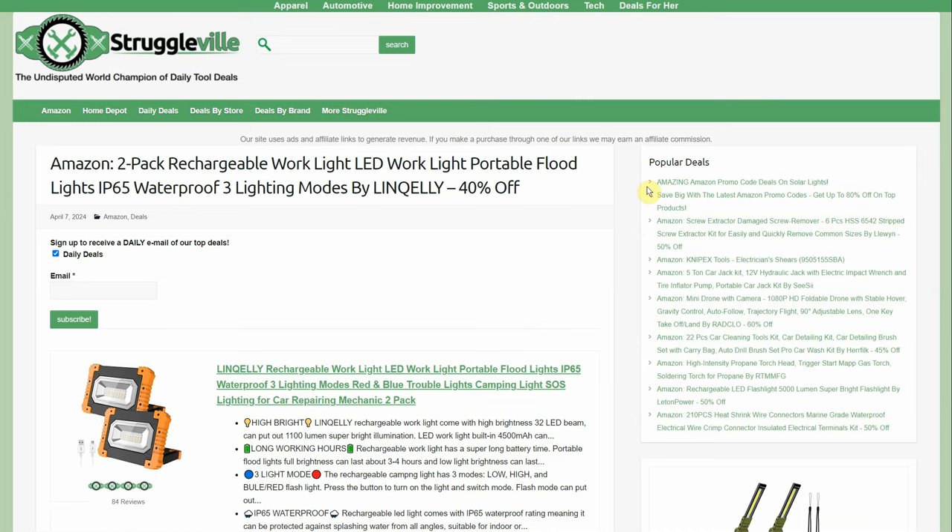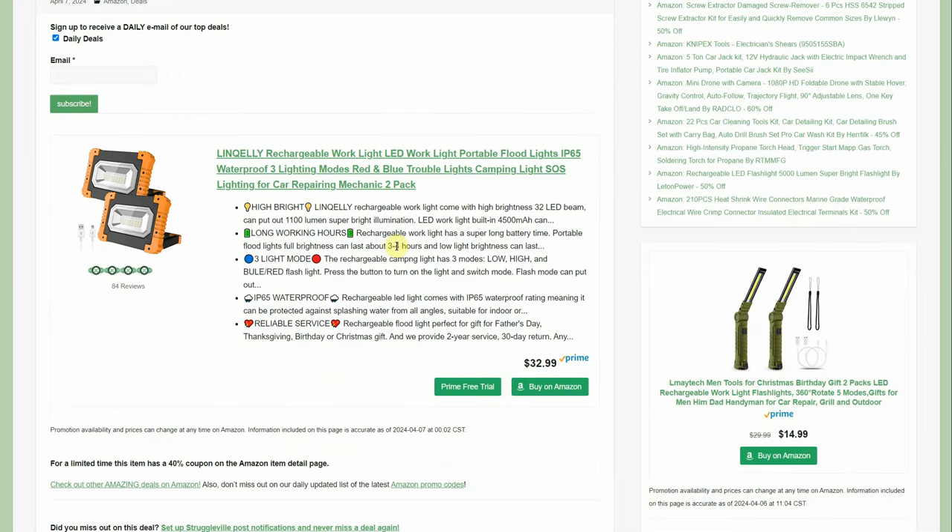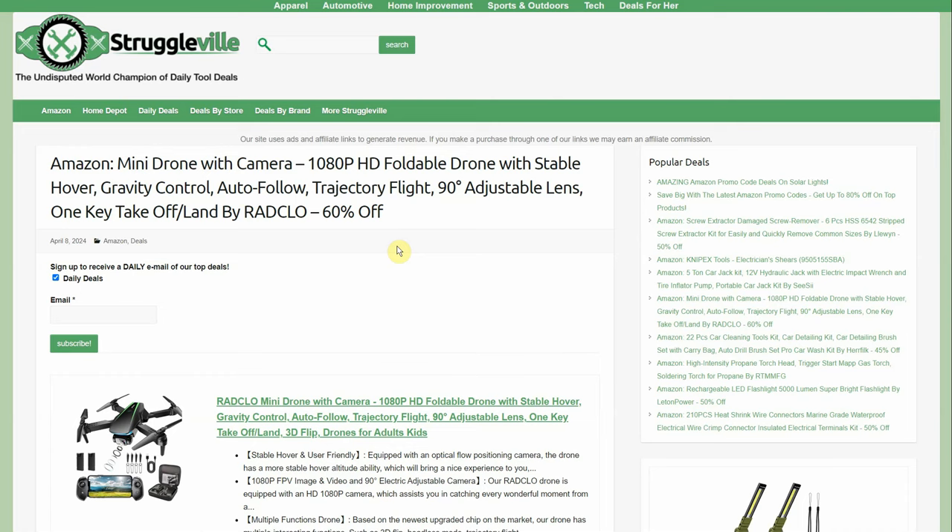Two-pack rechargeable work lights — LED, portable floodlight, waterproof, three light modes. 40% off, so you're getting the two-pack for $32.99. That's a 40% coupon on the Amazon page, so no idea how long it'll last — if it's popular it'll go away quickly. We actually posted this as a community post earlier today because it was such a good deal.